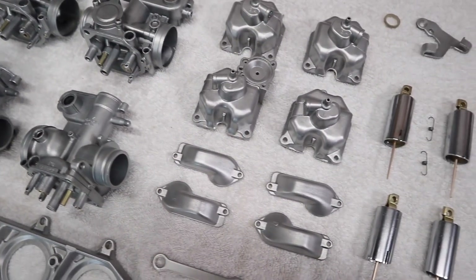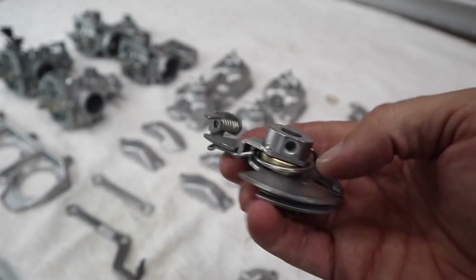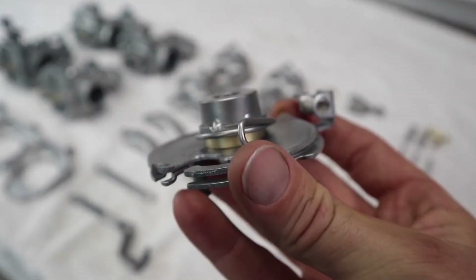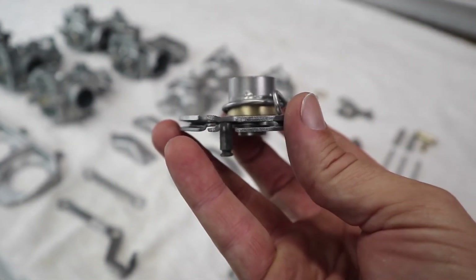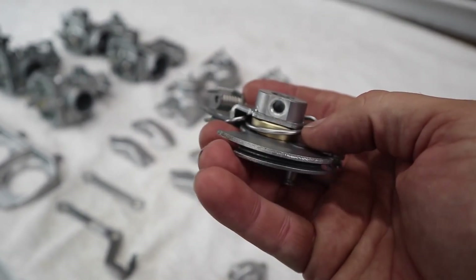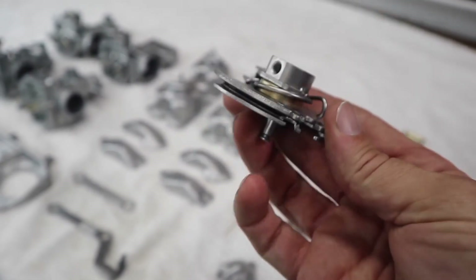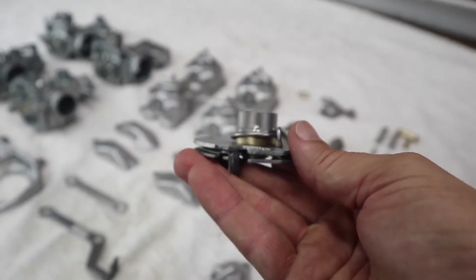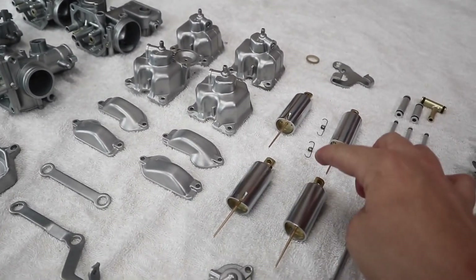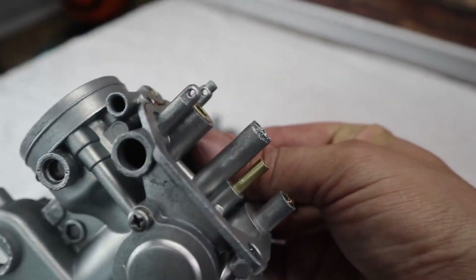The thing with this vapor blaster is the things that you don't notice, like this little bit of brass that's inside there behind the spring — I didn't even know that was there. It must have been covered in grime and dirt. You'd spend so long trying to scrub that up, and you still probably wouldn't get it as good as that. All the brass pieces that you can see have just come up like magic, like they're brand new.